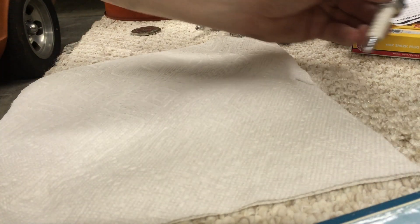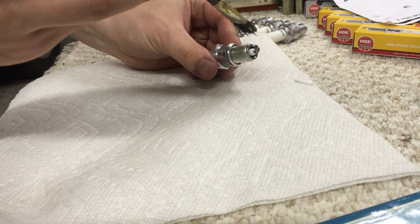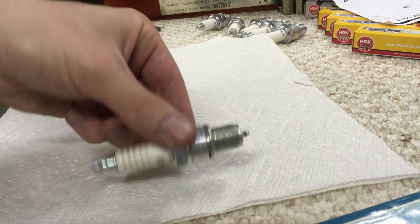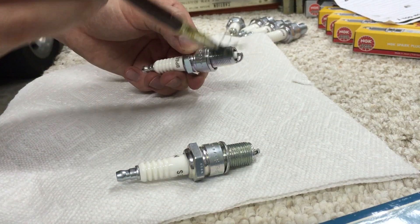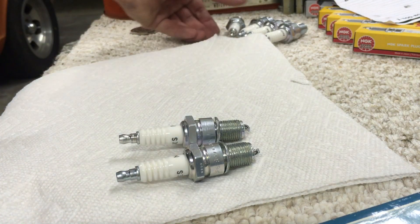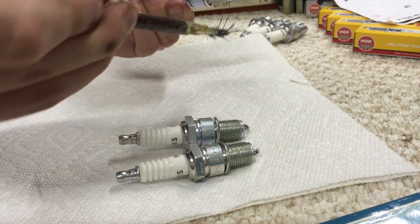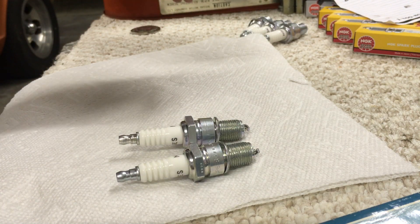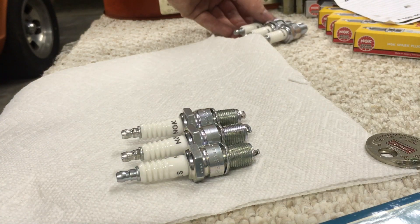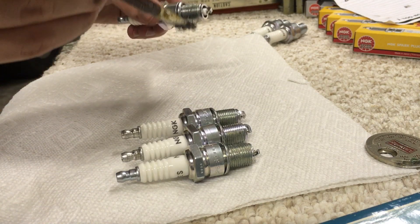The next thing you want to do is prep the new plugs with some grease or anti-seize to prevent any potential seizing once they're in the engine. You actually don't need a whole lot — I probably even have too much on that one. Make sure you're setting them down on something clean so the grease doesn't pick up dust and carry that into the engine. This is also a good time to recheck the gap with the gap tool and make sure it's accurate before putting these into your engine. Give it one more check to confirm.